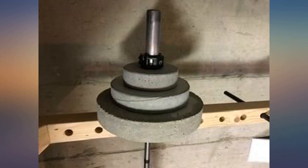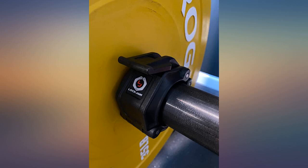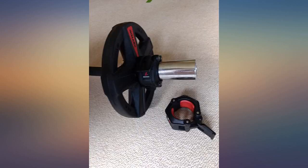Collars work great. They hold tightly and are quick to release and tighten. The only other thing to note is they do not have the same logo as pictured in the item's description.